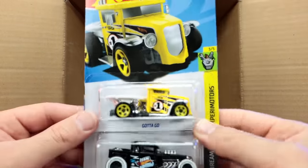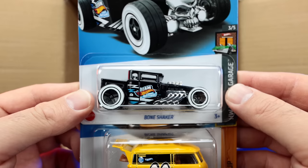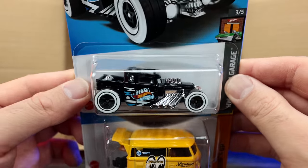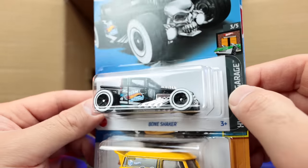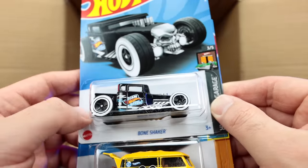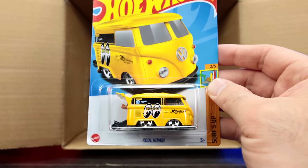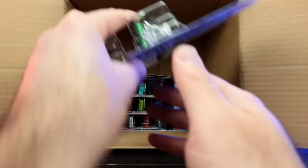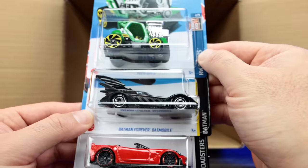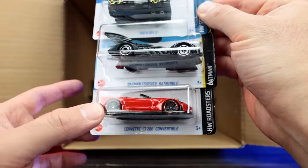Up top: another Gotta Go and what looks like a new Bone Shaker recolor — we get a ton of bone shaker recolors every year, but I'm not disappointed because they always look cool. I like the double white walled wheels on this one, in the Team Hot Wheels edition. Another Moon Eyes Cool Combi. Teed Off 2 — saw that in the previous case — the Batman Forever Batmobile, and the Corvette C7 Z06 Convertible.